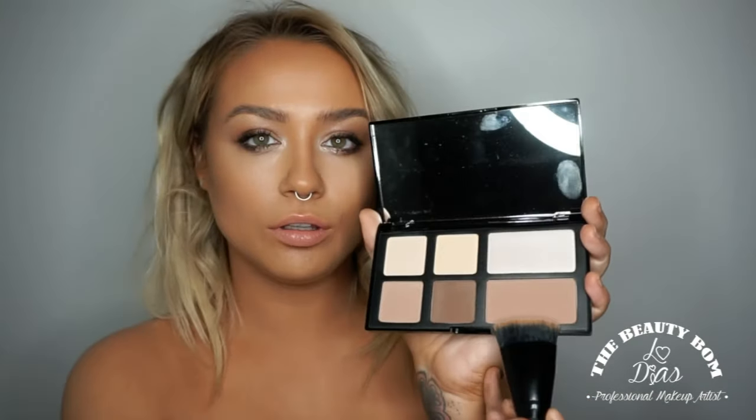Now using the pro strobe powder palette, I'm using the big tawny brown colour from the right hand side and you're just going to accentuate the contour that's already there and also set it with the powder. You're just really going to go over all of those bits that you've already contoured and make sure that everything is blended and perfect. I'm now using this light yellow tone powder just to set under the eyes and through the centre of the face so nothing budges and you don't look oily. And that is the contoured look.